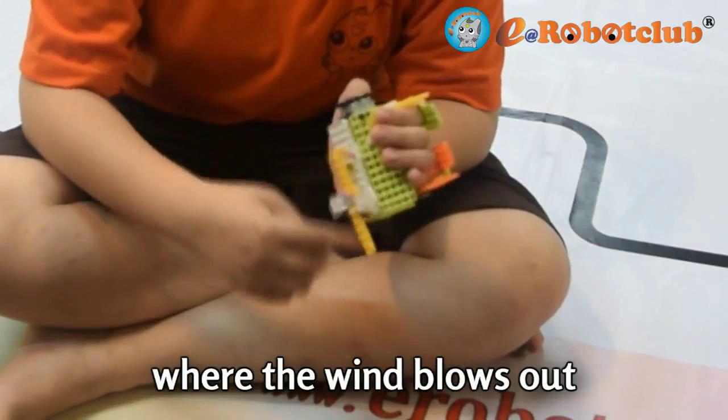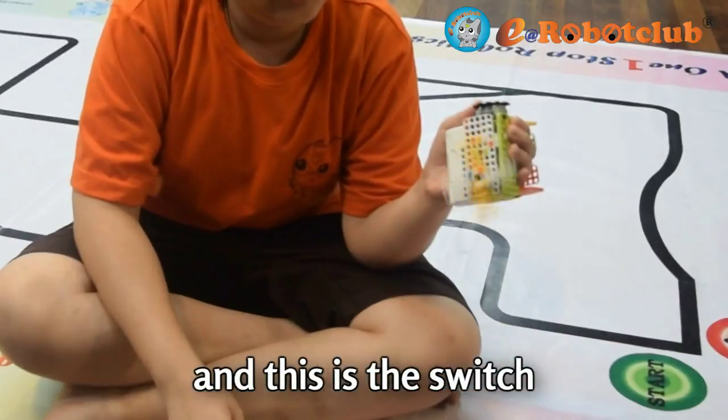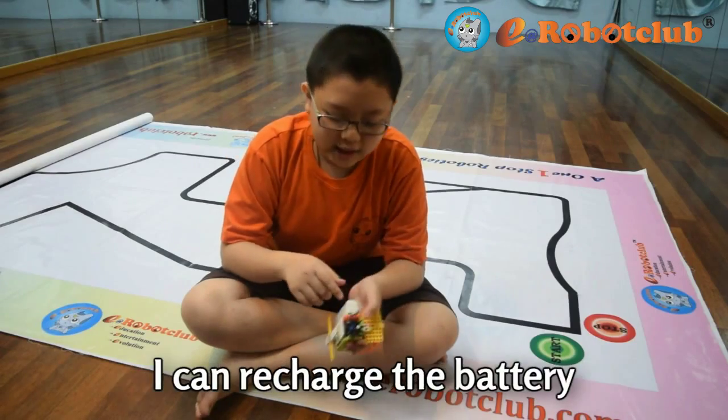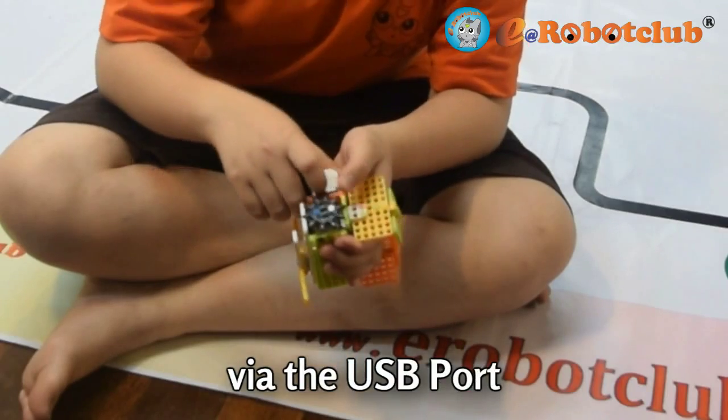This is the fan where the wind blows out. And this is the switch. This is the battery. When the battery is empty, I can charge it here at the USB port.